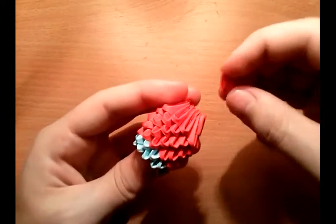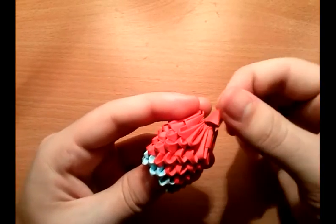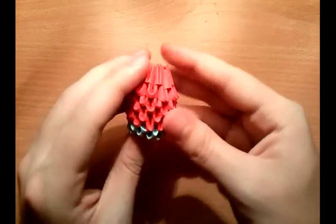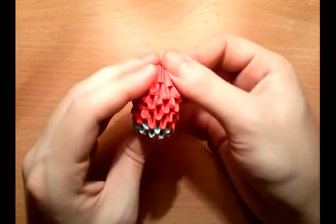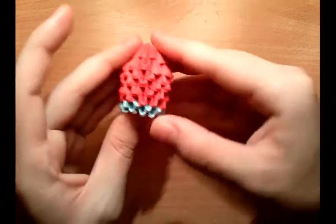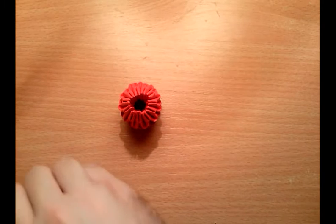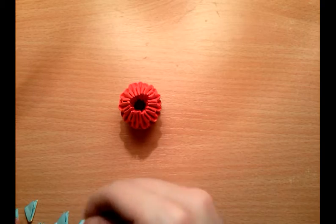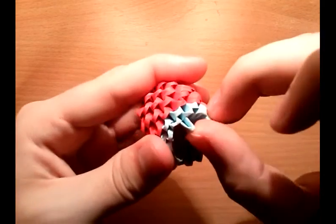Of course you cannot make 100% the same look as Bart with 3D origami, but it will be similar. Push them together to get this kind of shape. Now you need to put some pieces for the part of the pants — put four pieces at the bottom part.